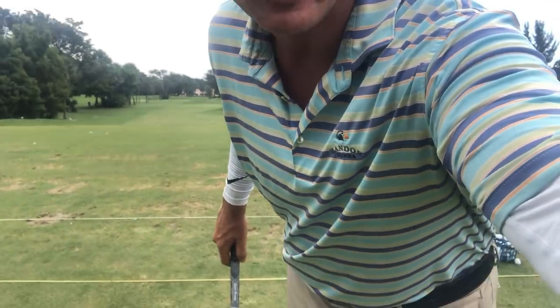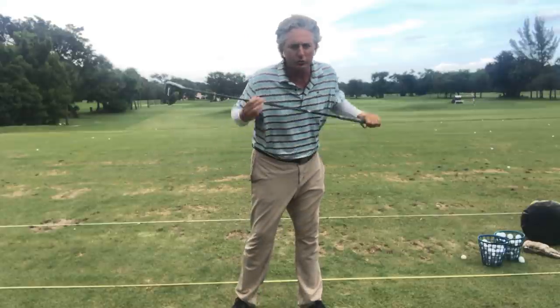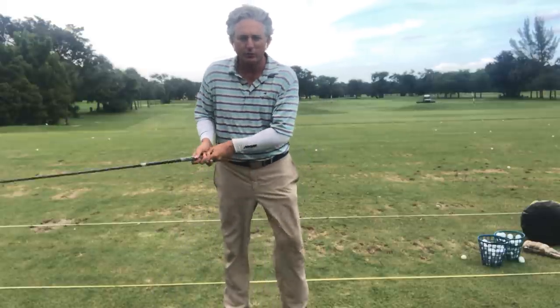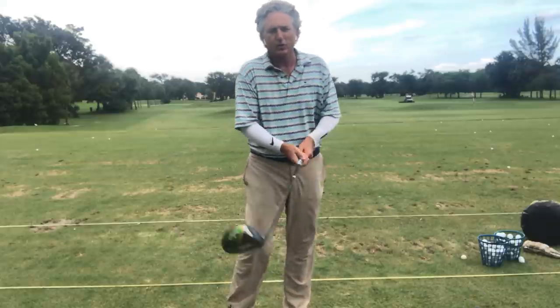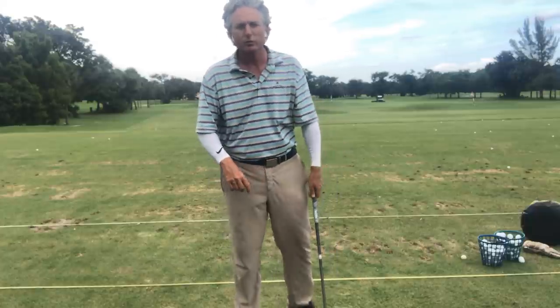The first thing I normally see with people and the driver that's really hurting them is that as they swing the golf club, their arms come apart, their shoulders stay level, and their head moves forward. We've got to fix that, because the only way you can swing is across the ball to the left with the face open — a glancing blow — or you can pull it left with the face shut.